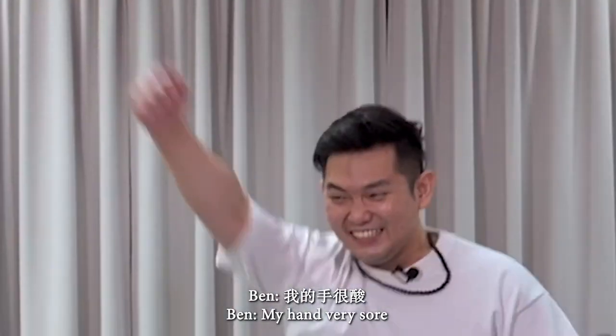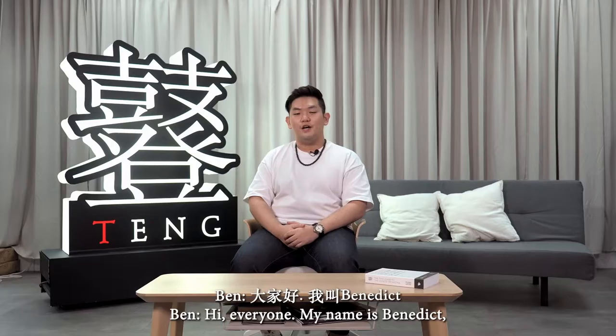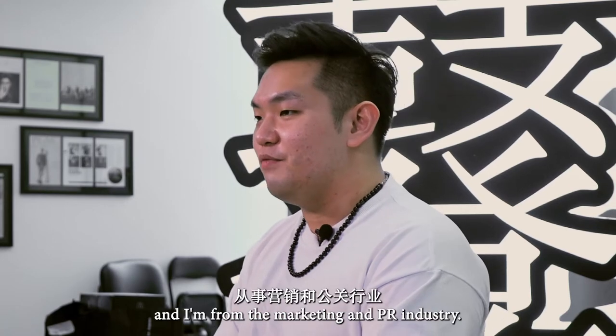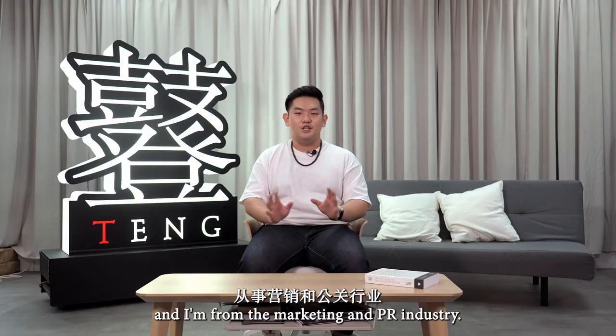My hand is very sore. Hi everyone, my name is Benedict — you can just call me Ben. I'm 26 this year and I'm from the marketing and PR industry.